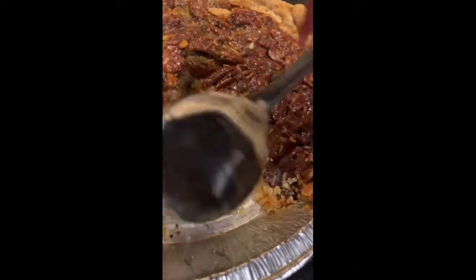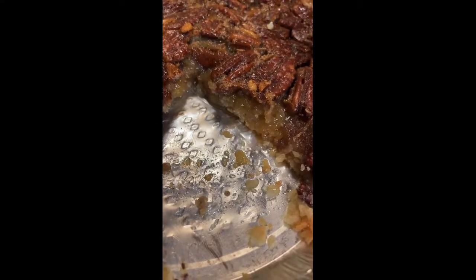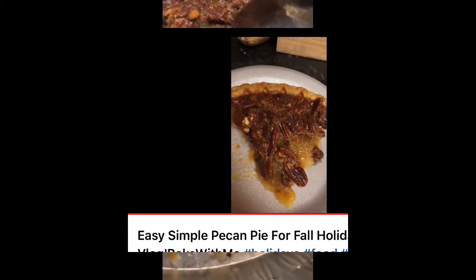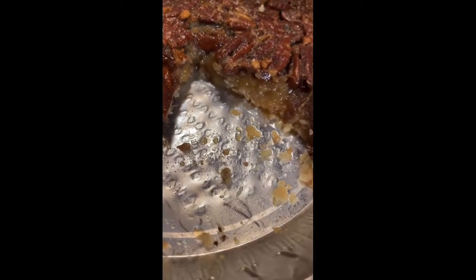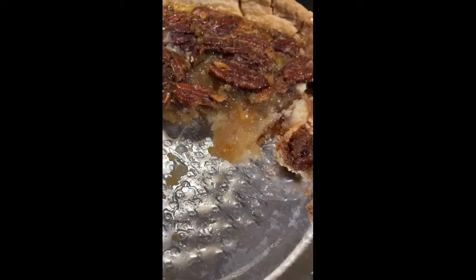Alright y'all, so I cut a piece just so you can see how much more firm it is in the middle. I might insert a clip from the first video so you can compare, but it's way firmer — there's barely any liquid coming out, unlike the other one. That's pretty much the difference in adding an extra egg versus using cornstarch or flour. I cut another piece to show you up close so you can see the firmness and the thickness of it.